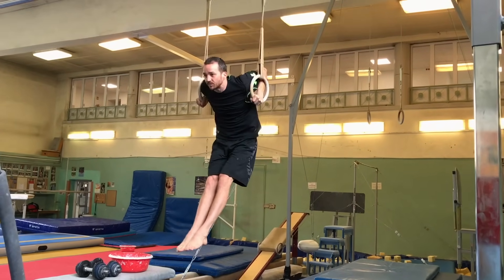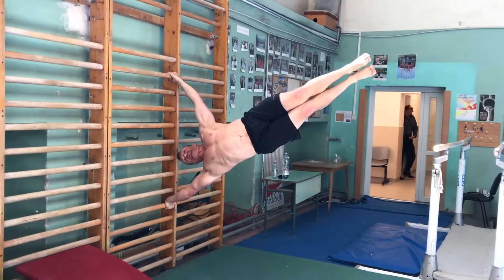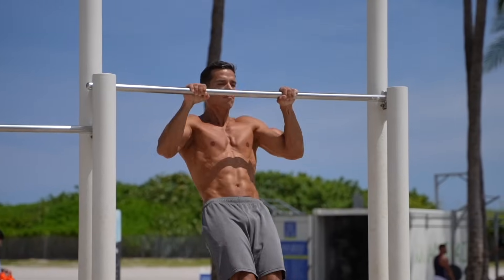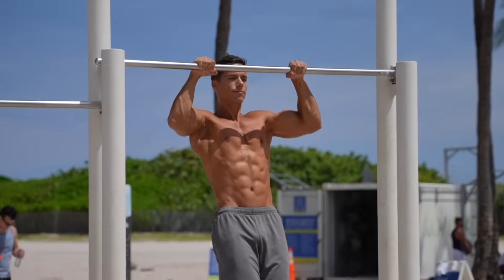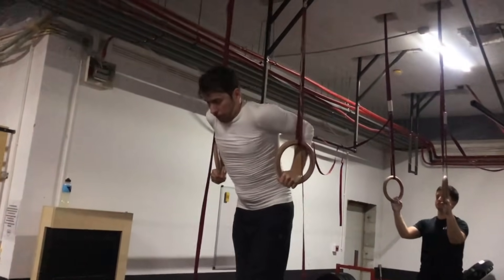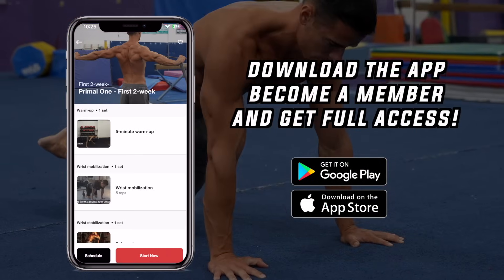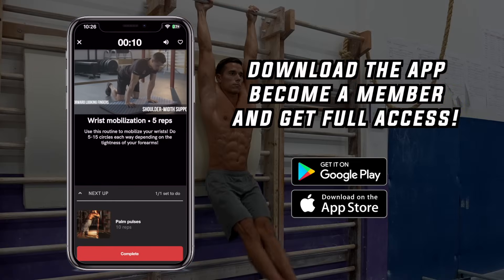The only major difference between you and someone further ahead on this path is that they follow a more thoughtfully planned process. If you want to follow the same path that I and thousands of my students have taken and save years of trial and error, click the link below. Learn to control your own body and stand out from the crowd with your physique and superior technique — very few people can perform these exercises with the quality that you will achieve by following this system. If you want personalized guidance, constant feedback, and 24/7 accountability, apply to one-on-one coaching. Or if you want to work at your own pace using the same well-structured system, click the link below, join the Gymnasies Method community with the app, and get access to all my programs, tutorials, daily workouts, and much more.